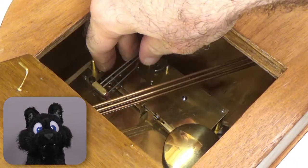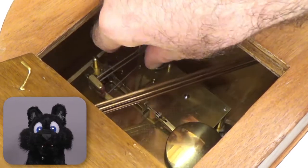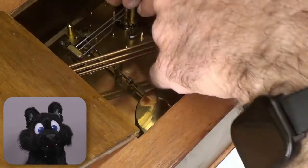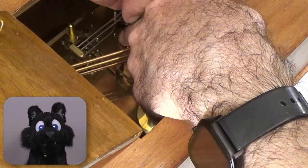And now let's adjust the hammers. They need to strike the chime and bounce back away from them. The clockwork provides a half-hour chime and counted full-hour chimes.